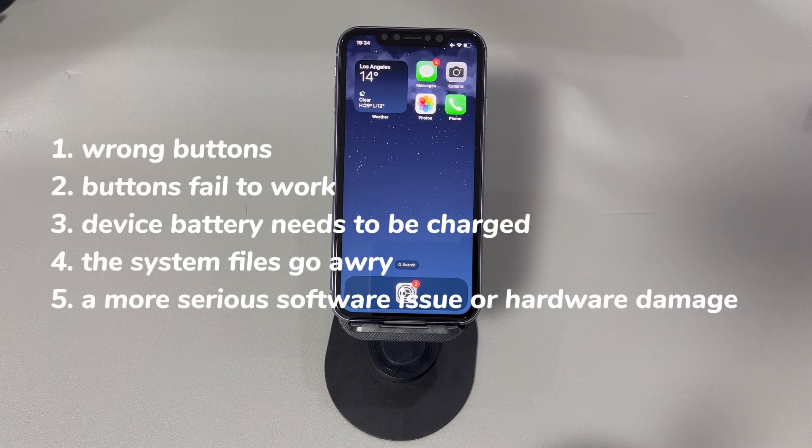First, you press the wrong buttons to hard reset your iPhone model. Second, the buttons fail to work because of the phone case or damage on them. Third, the device battery needs to be charged. Fourth, you can't hard reset the iPhone because the system files go awry. Fifth, your iPhone has a more serious software issue or hardware damage that can't be solved by a hard reset.